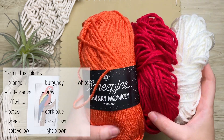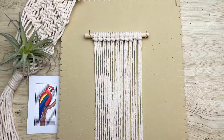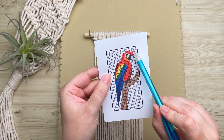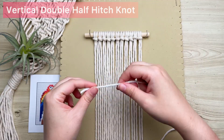For this project we're going to be using yarn to create our vertical double half hitch knots, and we're going to need several different colors. This is a perfect project to use up all those little bits and ends of yarn. On our grid pattern, each square represents a vertical double half hitch knot, and we're going to start from the left and work our way all the way towards the right.